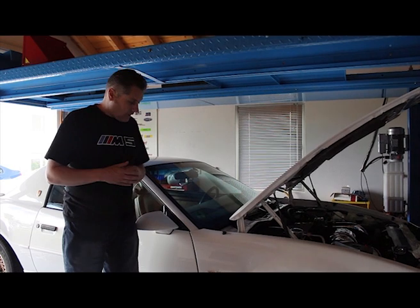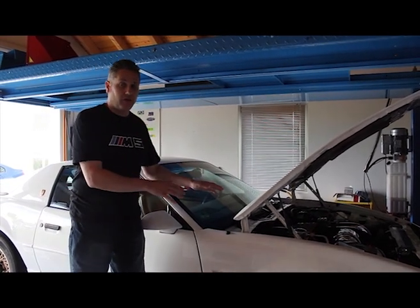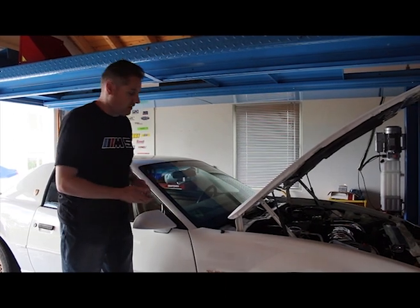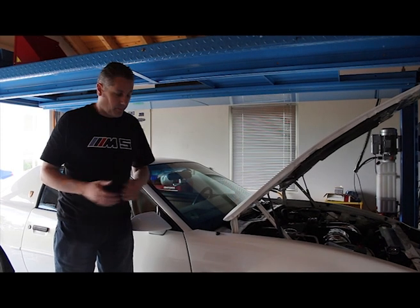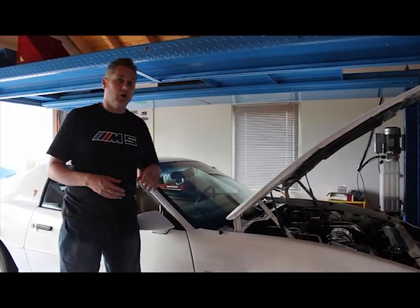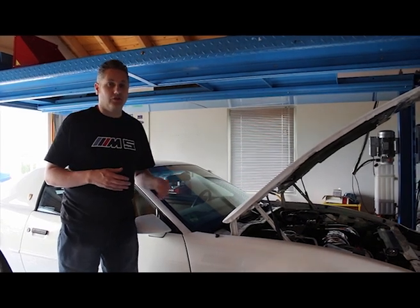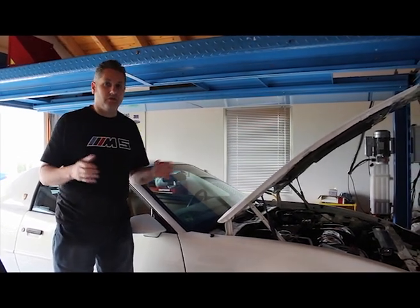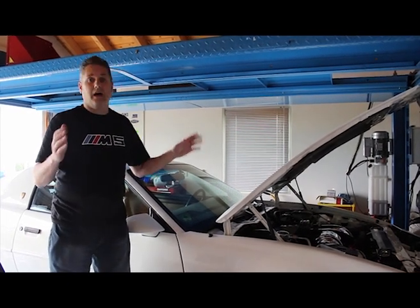Yes, before you say anything, I know I should always keep it on a trickle charger so this doesn't happen. The right thing to do is always keep your car on a 1-to-2 amp trickle charger, or at least do that once or twice a week and leave it on for a few days. I simply forgot.